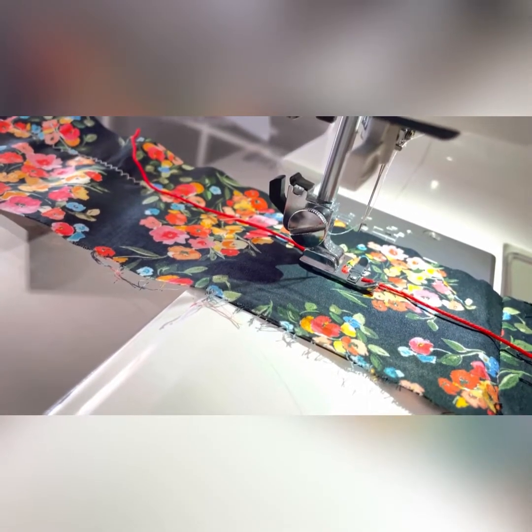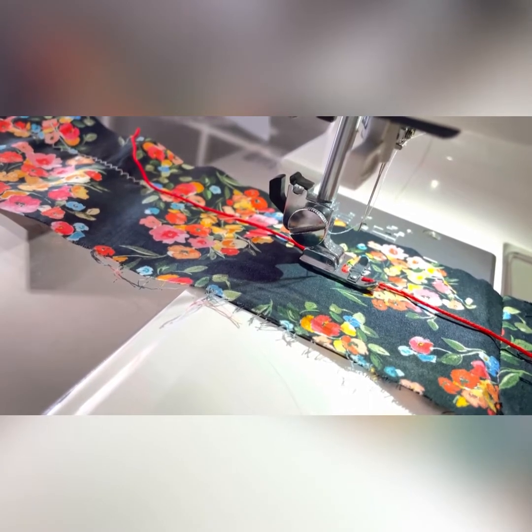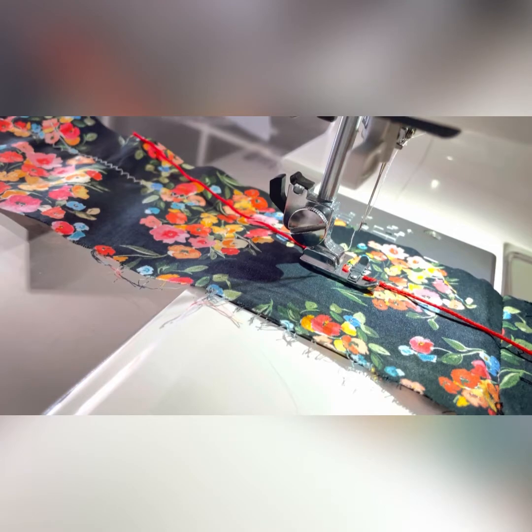I've chosen the zigzag stitch on my machine, which is number seven. You have to play about really, depending on your machine, as to how wide you want your zigzag and how close together you want your stitches. You don't want it too wide because you don't want that embroidery thread moving around too much, and you don't want the stitches too far apart or you won't get proper gathers. I've got the width on three and the length — how far my stitches are apart — on two.